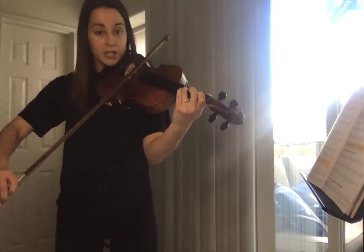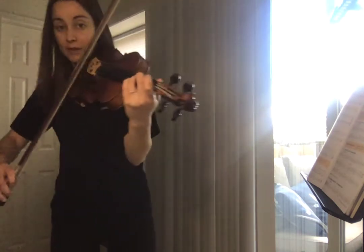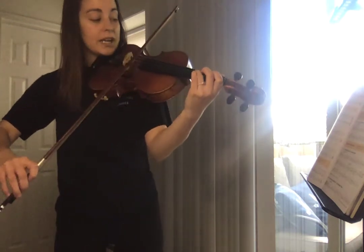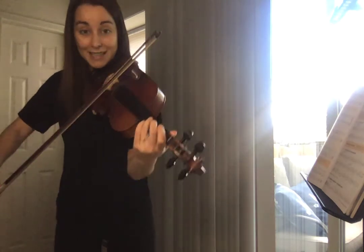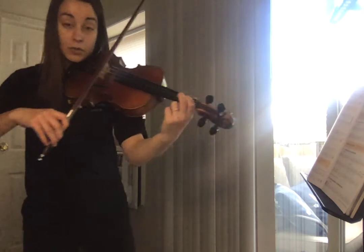One, two, three, G. And then you have another G right after that. So you have one, two, three, G, G. Then you have an E, an F natural — low two, close to one.